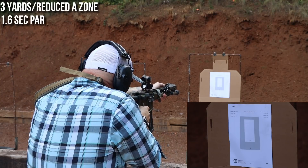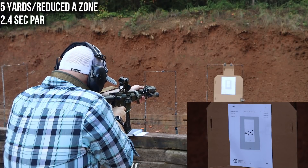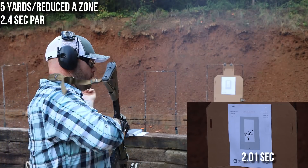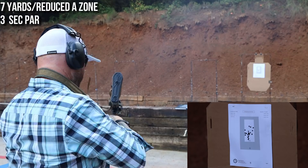Shooting the reduced-size A zone, you do get a little more time to perform, but you're losing a significant amount of your margin of error. Now I can deviate quite a bit on the vertical, but my horizontal deviation is limited to 2 inches — not a big deal at 3 yards, but once you get back to 7 that can be a tall hill to climb if your technique hasn't developed to that point. The times from the reduced A zone run were 1.18, 1.01, and 1.99. Overall I'm pretty happy with the performance, though I was a little warmed up.